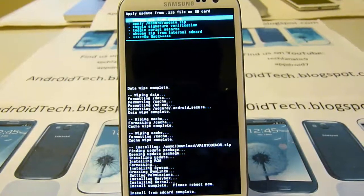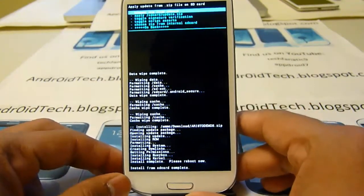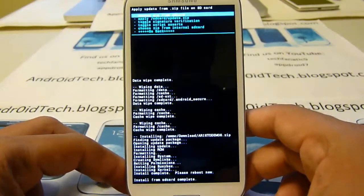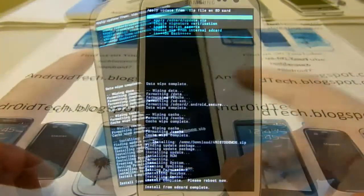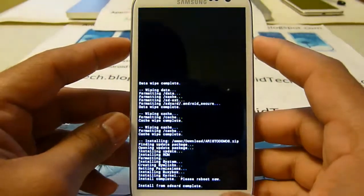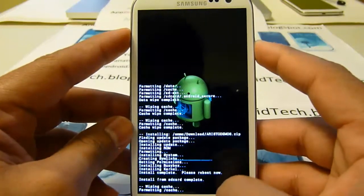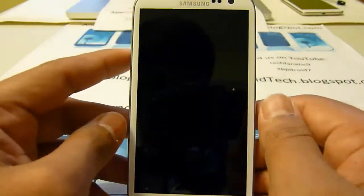This is a TouchWiz-based ROM, with developer Smartguy044 and themer Wally01X — I know both of them personally and they did really good work. Right now I will be rebooting the phone, but it also helps to wipe cache afterwards, so I will do that. Once that's done, press back and press the power button to reboot your phone.